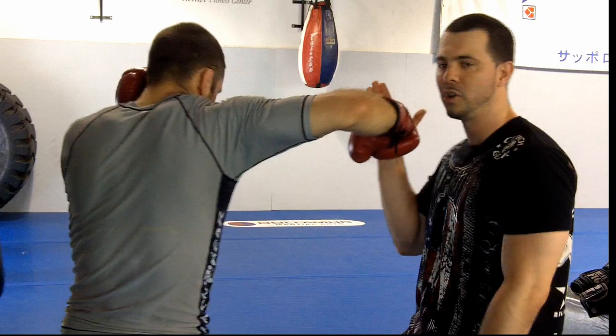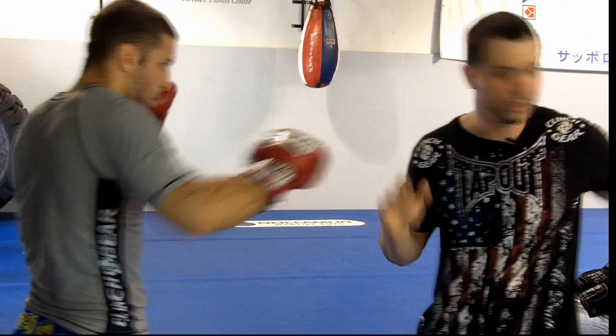One more time — throw the left hand. And hook. Elbow right behind the wrist to create perfect leverage.